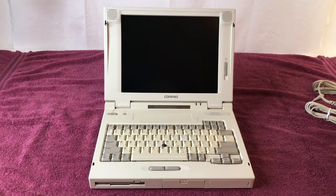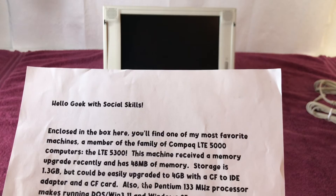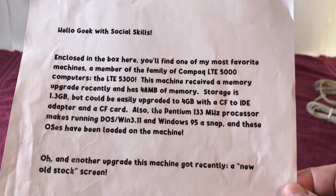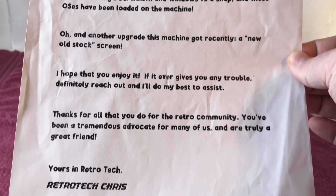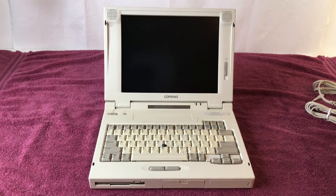Before I turn on the machine, I want to put on camera the nice letter I got from Chris along with this laptop. I'll scroll it on screen — Star Wars style — you can pause to read it. The letter confirms it's a Pentium 133, 1.3 gigabyte hard drive, DOS, Windows 3.11, Windows 95, and the new old stock screen. Again, there's a video in the description for you to check that out. Alright, enough jibber jabber — I'm going to adjust the camera angle and we're going to turn on the machine.